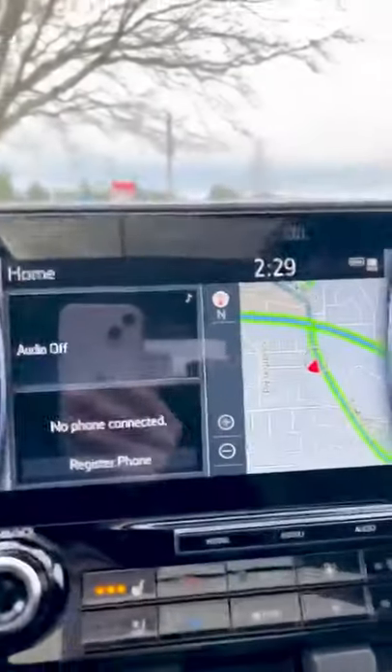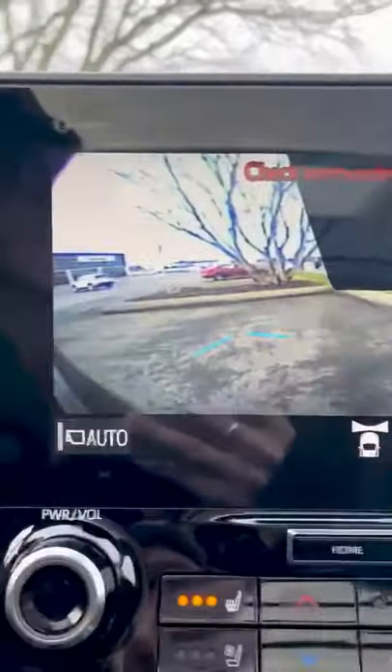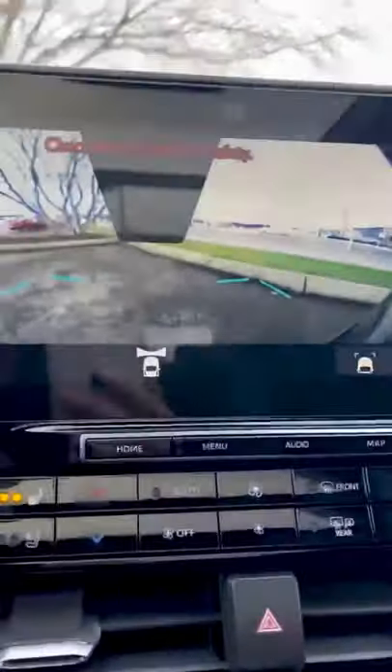When you put it in drive, it will project forwards when you turn it on, so you can see right in front of you. If you can't quite see over your hood, it's perfect for narrow spaces.